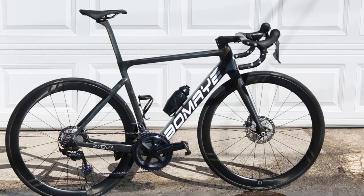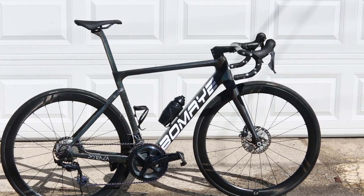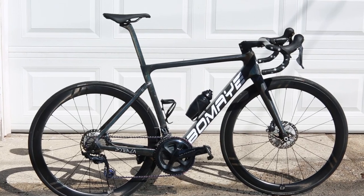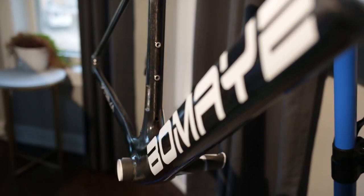We're going to talk about the ordering process, just how I customized this frame set. We'll talk about some of the quirks, some of the things I like, dislikes, performance, and just my overall thoughts on this frame and whether or not you should spend your hard-earned money on this bike.